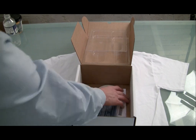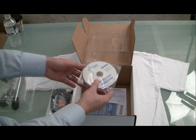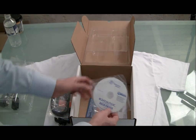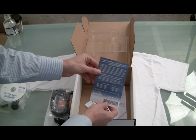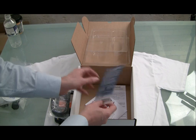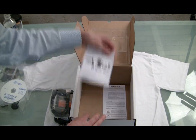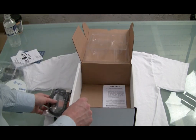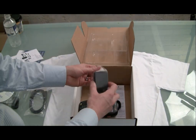Another nice thing about Datalogic devices is that they come with a utility to control them remotely from a central source. We've also got our Windows Mobile disk, and that is called Wavelink. Wavelink allows you to remotely configure your devices and troubleshoot them as well. We also have an instruction manual and warranty information. We'll pop in the battery on the off chance that it's already charged up.